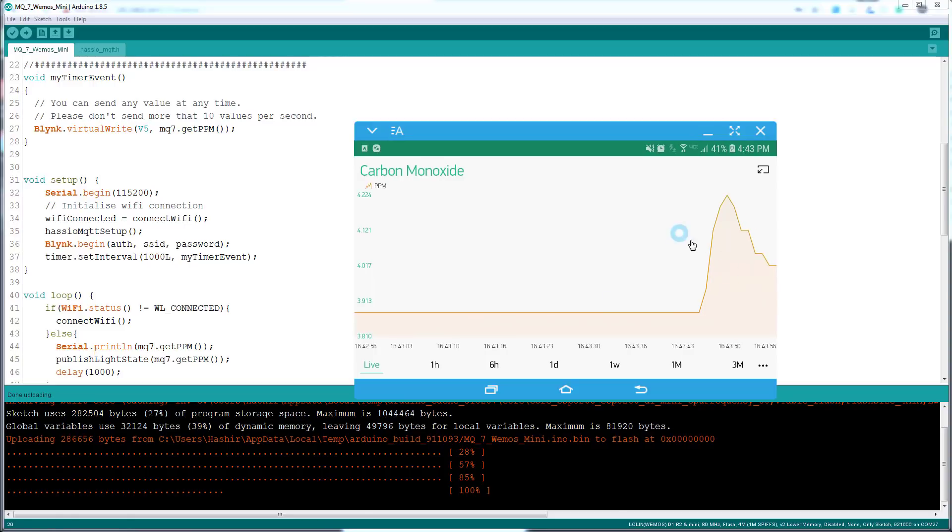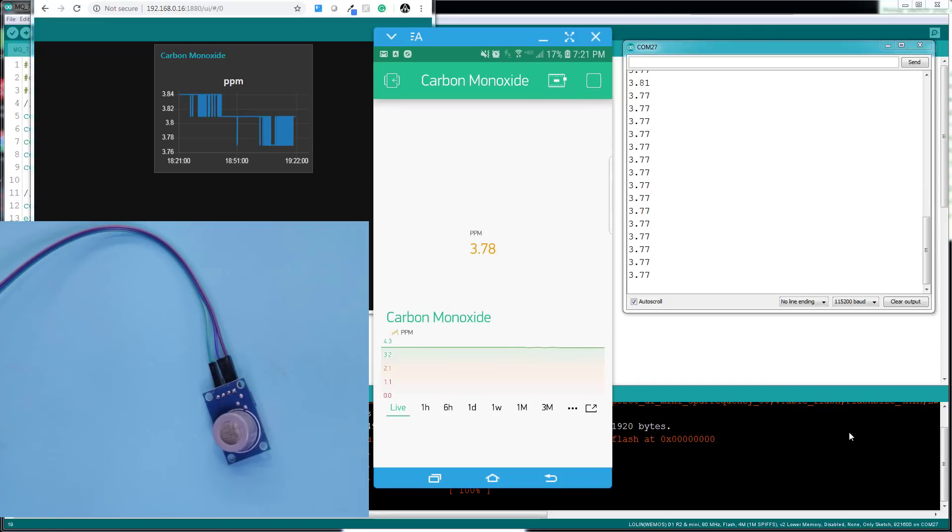I haven't calibrated this sensor — I'm using it as-is. You do need to calibrate it for accurate measurements. The easiest way is to take it outside in the morning, measure fresh air, and use that as your baseline — set that to zero or one. Otherwise you'd need a chamber and expensive equipment for proper calibration.